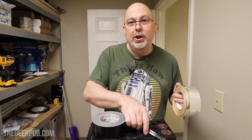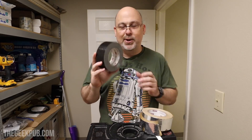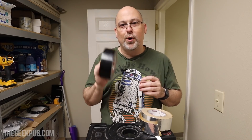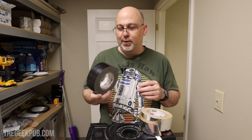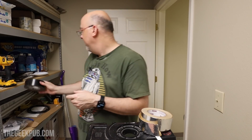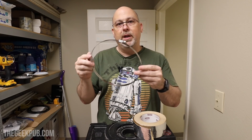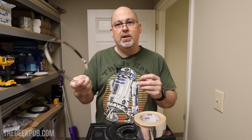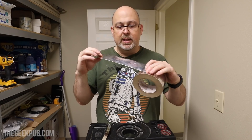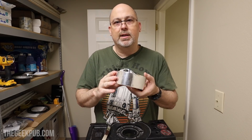When you go to Home Depot they're going to want to sell you duct tape for an HVAC job, but this is the absolute worst tape you could ever use on a duct. Do not use duct tape on ducts. What you want to use is a combination of clamps — a worm gear clamp from the HVAC section of Home Depot — and then aluminum tape, a sticky-backed aluminum tape. That's what you want to use to tape up your ducts, and that's what we're using today.